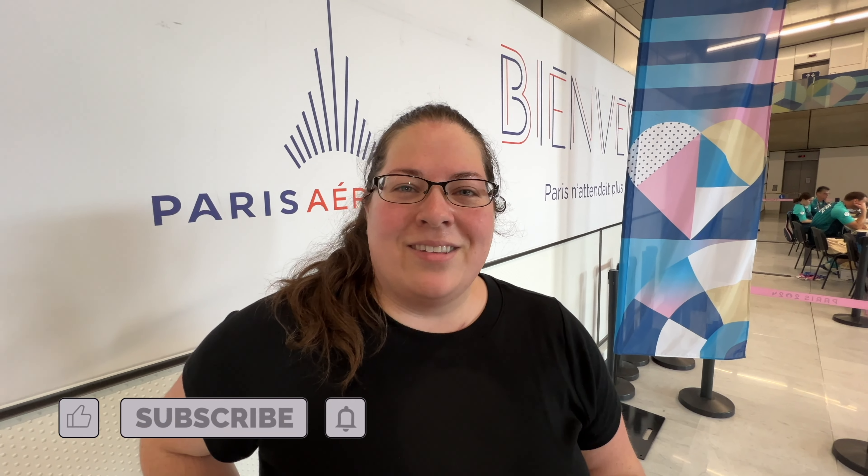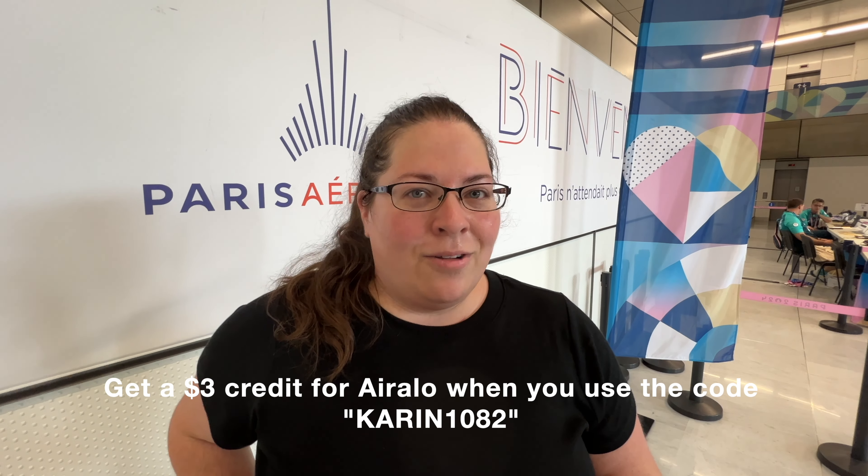We just landed at Charles de Gaulle in Paris and our first order of business is getting connected to cellular data. We really love using eSIMs when we travel abroad to avoid all those extra fees on your cellular plan, and we really like using eSIMs from Airalo — it's super easy to use. If you haven't used Airalo before, follow along and here's how you download and use an eSIM. First, obviously download the Airalo app and then open it.